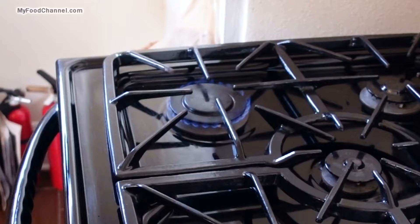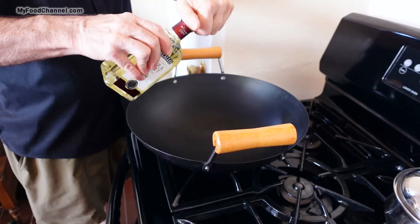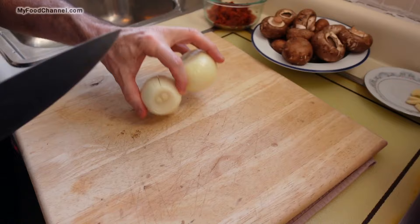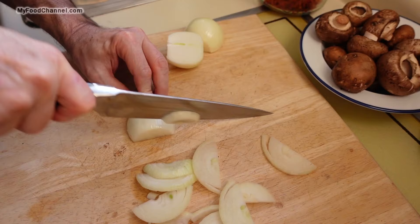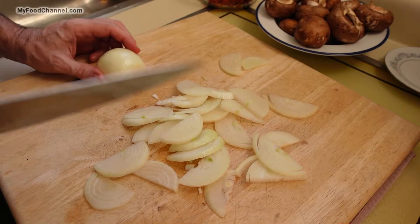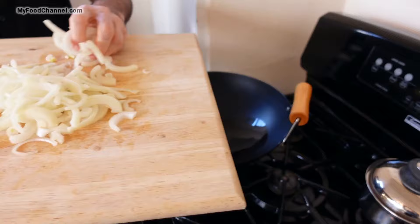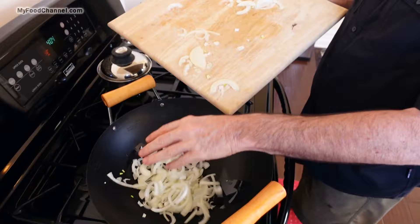While the squash is cooling off I'm going to start the other part of my dish. I'll get my burner going on medium heat and put a little light olive oil in here. I'm going to slice up my ingredients — the first thing I'm going to do is some onion, cut into nice thin strips. You can be really flexible on the amount of ingredients you use. I've got two medium onions here, so I'll separate these and get them going in the oil. I'll give the onions a few minutes head start to let them soften up.